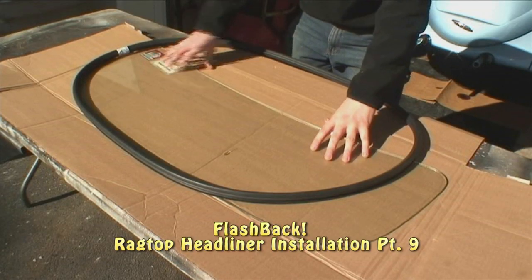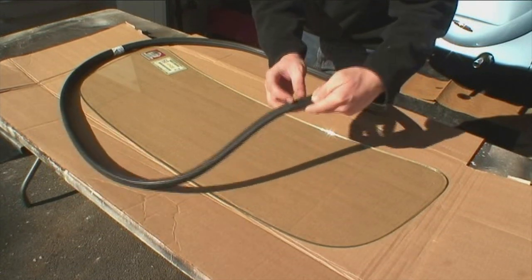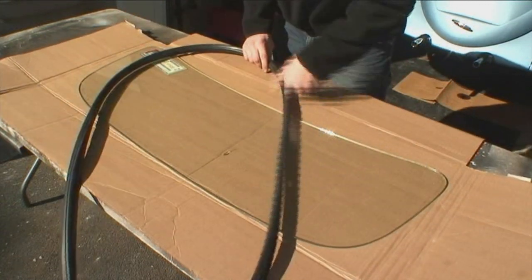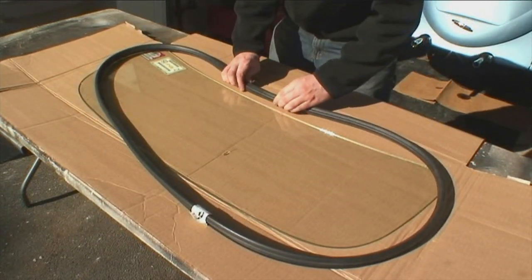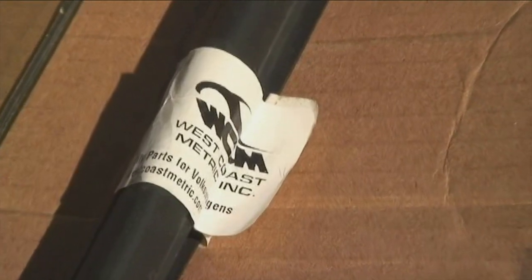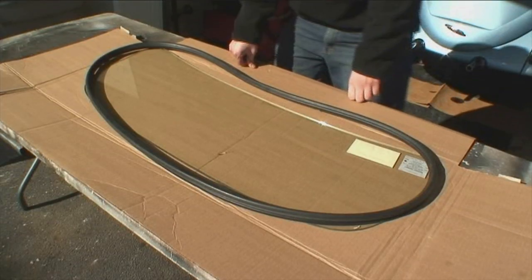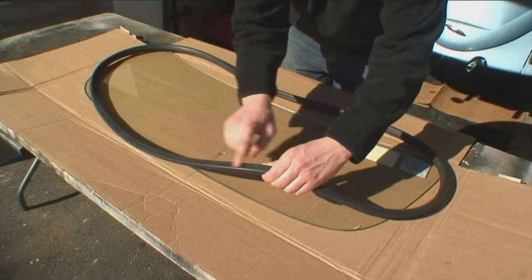To finish up our headliner section, we're going to install the window seals onto the glass windows and then eventually install the windows. There's a fused section on the rubber and you want that to be in the center and bottom portion of the front window. I'm using West Coast Metric seals here — these are great seals to work with. I highly recommend them. I would try to avoid the Brazilian or the Mexican seals; they're just too hard. The West Coast Metric is nice and soft and is real easy to work with.